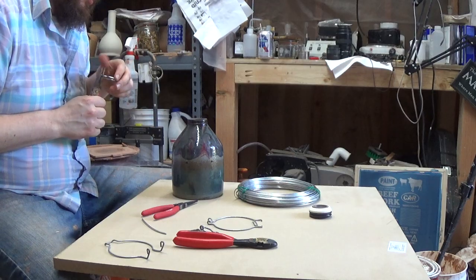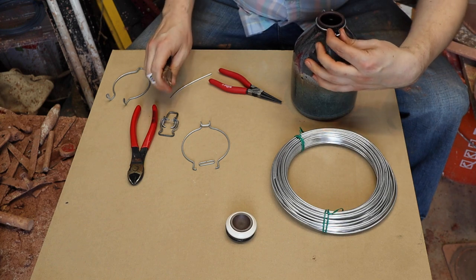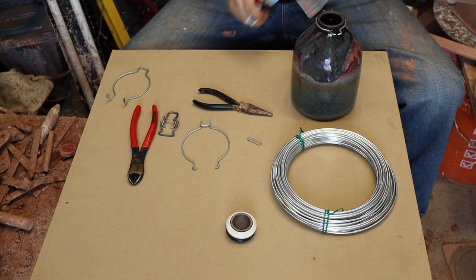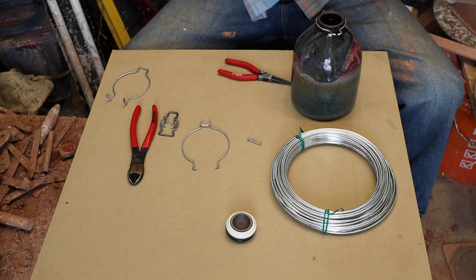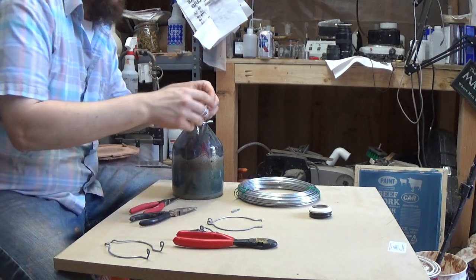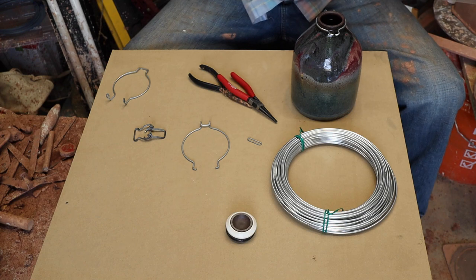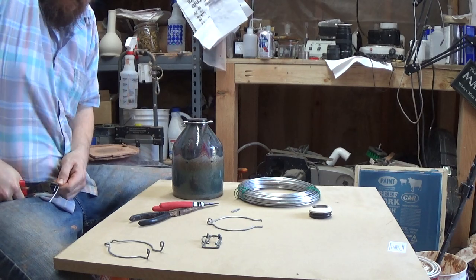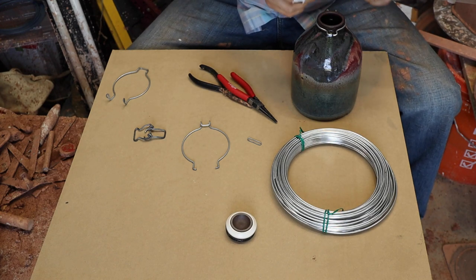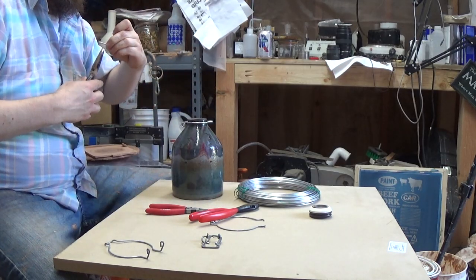Let's get this one bent a little bit better. Now we've got to bend this little piece using one of your little scraps. Use regular pliers for this part, just bend a complete round, then cut about halfway there. Bend the other side. You can mark with a pencil or a Sharpie to help line things up.